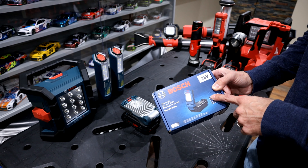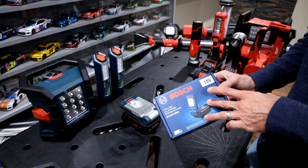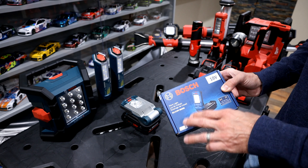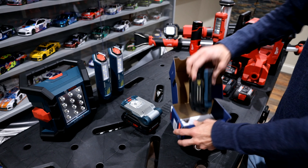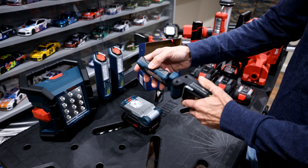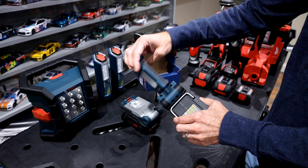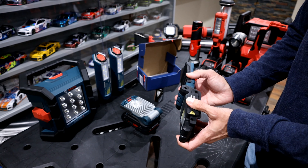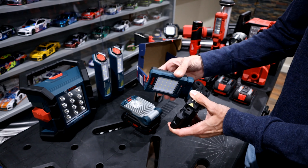Moving on to the new model, this is the 800N. The output is significantly more — 800 lumens on high, with settings at 500 and 250 as well. You have three brightness settings, and the ability to tilt it both up and sideways. You can rotate 360 degrees with 21 different positions, and tilt up and down 180 degrees with seven different settings.